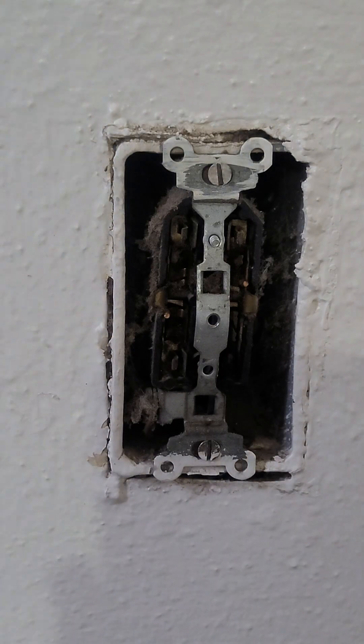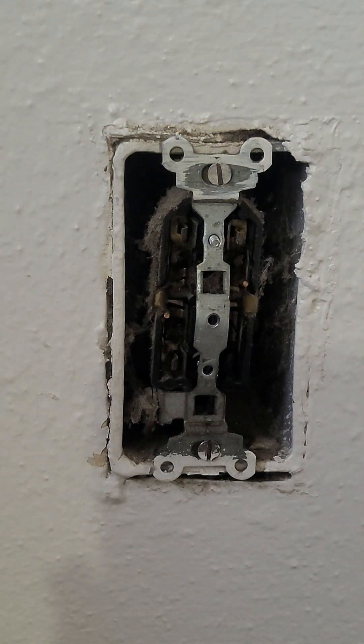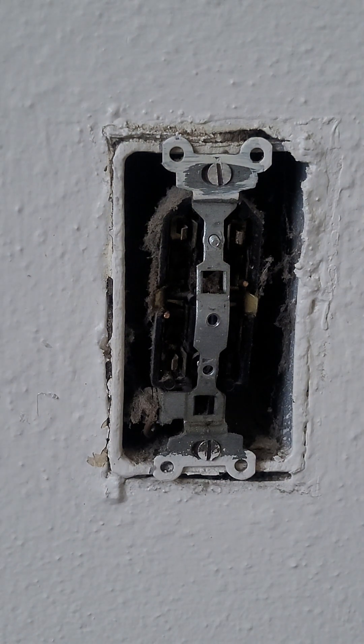Hey guys, welcome back to the channel. We're here at a rental doing a few service calls — we had some outlets to replace. This is one of them, this is what I stumbled upon. Looks like this outlet has definitely seen better days. I think we got power.